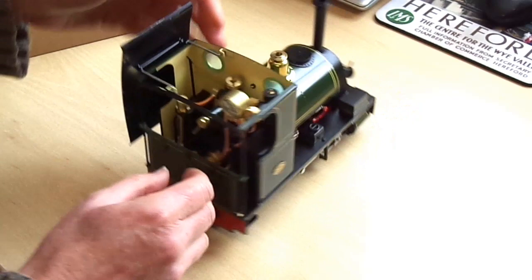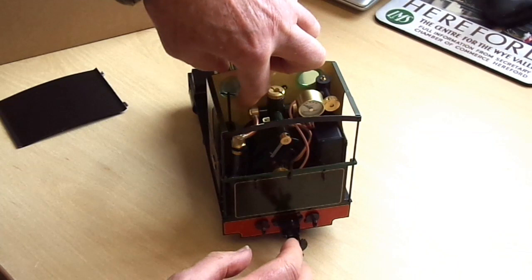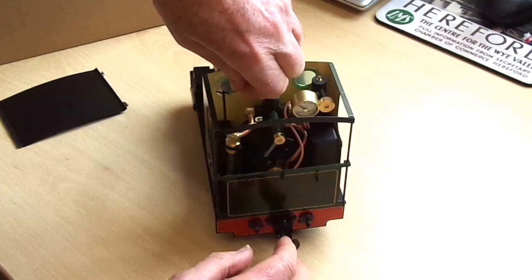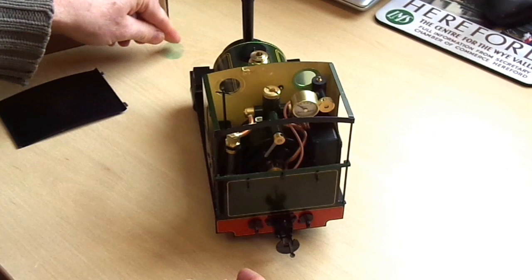One other feature we need to point out is that when it's delivered, locomotives come with a clear plastic film to protect the spectacle glasses, which is easily peeled off like that. So it's worth removing before you run your locomotive.